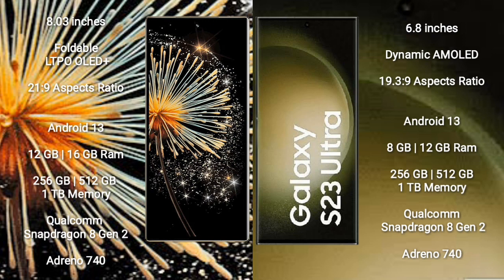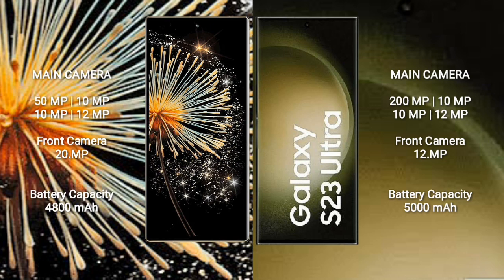Samsung Galaxy S23 Ultra comes with 8GB or 12GB RAM and 256GB, 512GB, or 1TB internal storage, with a Qualcomm Snapdragon 8 Gen 2 processor and Adreno 740 GPU. Xiaomi Mix Fold 3 features a rear quad-camera setup: 50MP + 10MP + 10MP + 12MP.